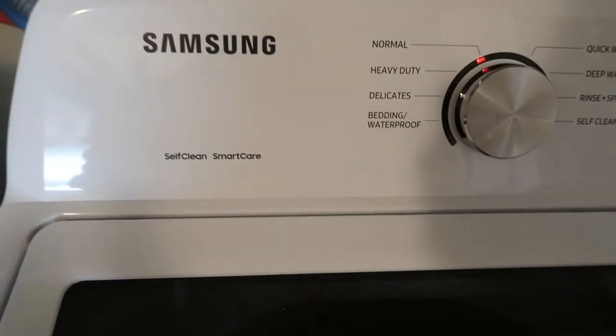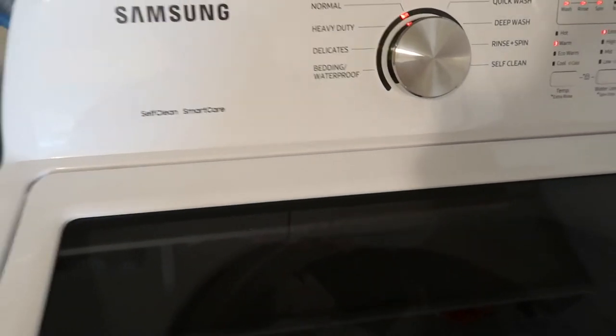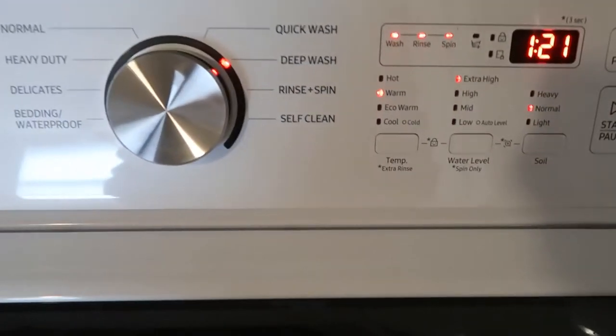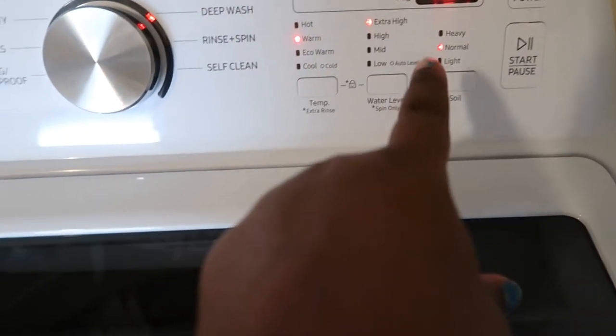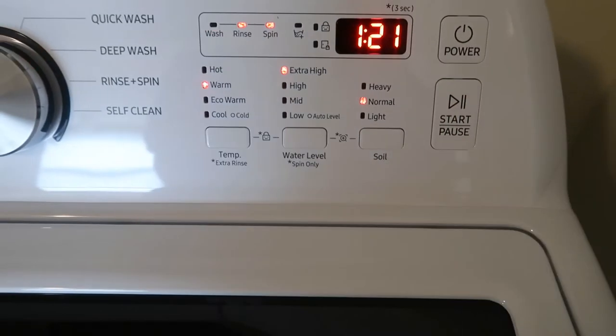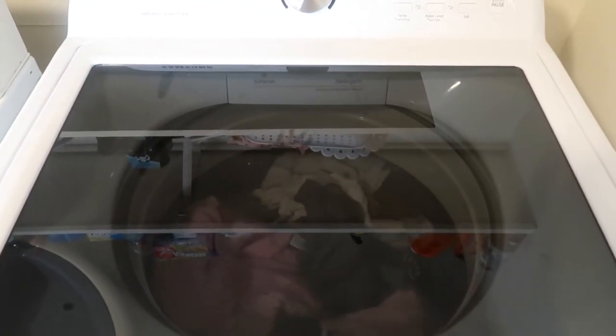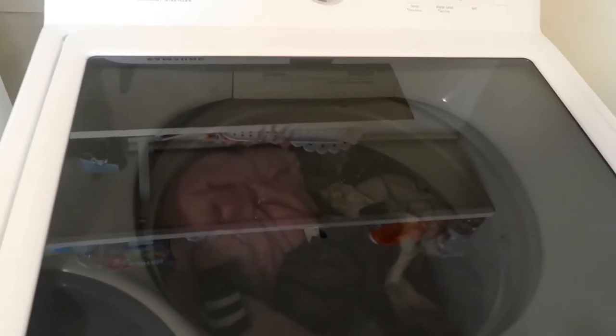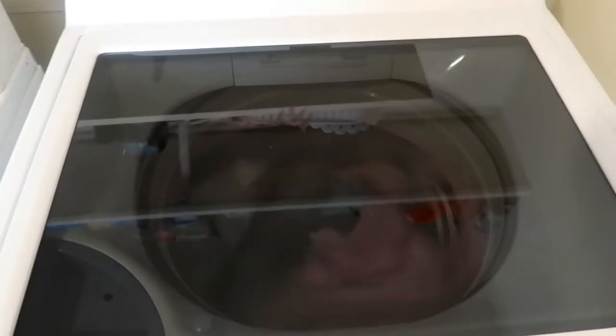So, I have a Samsung — Smart Care. I have a load in right now and I am going to deep wash. I turned it to deep wash on the setting. The water level is extra high; I have warm water. And I press start. It locks — I don't know if you guys caught the sound, but it locks when I press start. And here it goes. I did pay a total of about $600 when it all added up, for the washer.